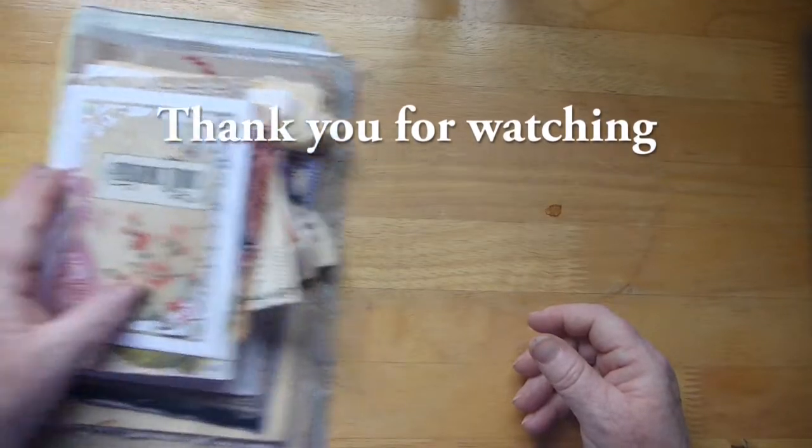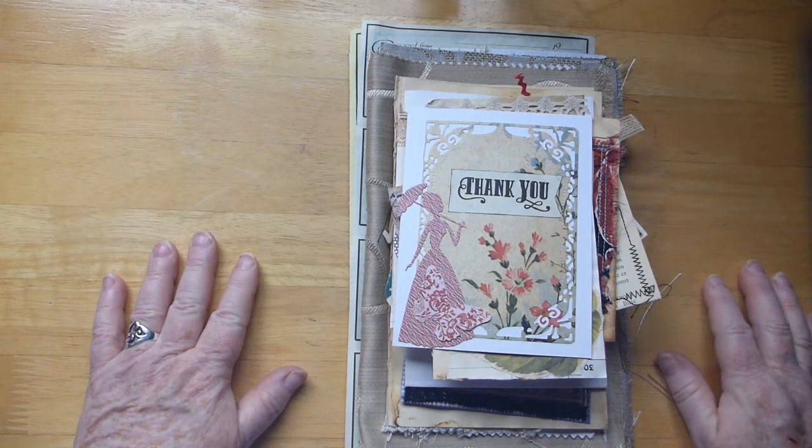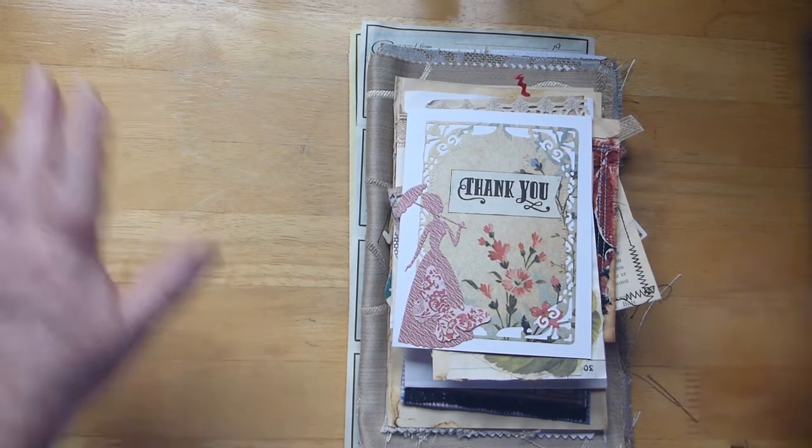So I just wanted to share those goodies with you. And as I say I'll leave her channel down below. We'll talk to you soon. Bye for now.